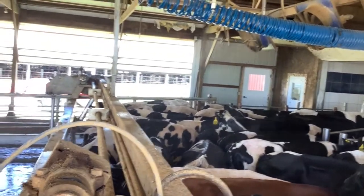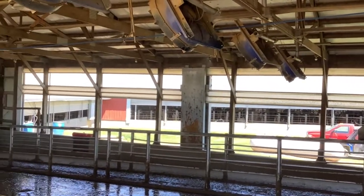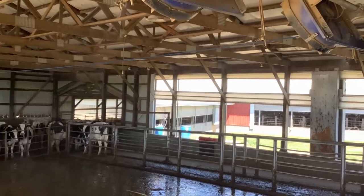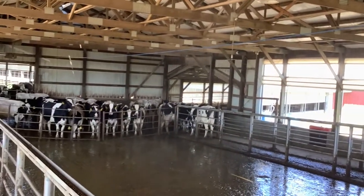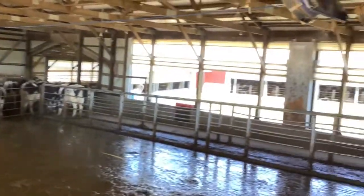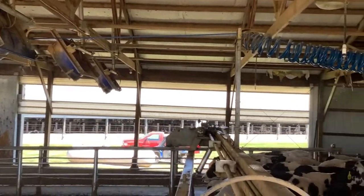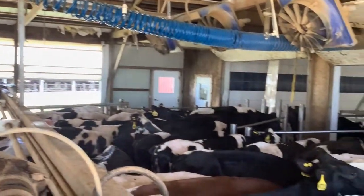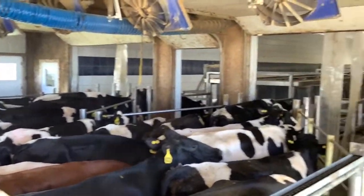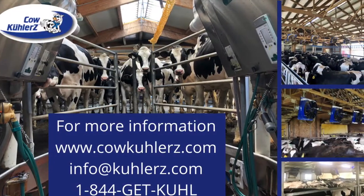We're using minimal amounts of water, and the Cool Blue fan is actually powered by an EC motor — a Xelabag EC motor — which is very efficient and variable speed, so we're using very minimal amounts of energy as well. In fact, each one of these fans runs on about 3 amps of power versus 5 to 6 amps that a 52-inch panel fan would run on.